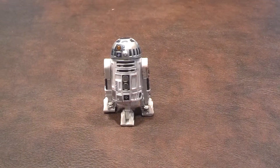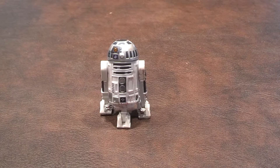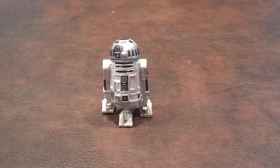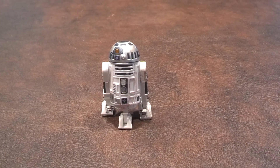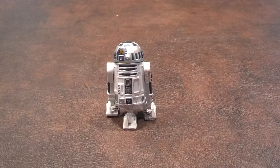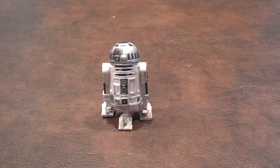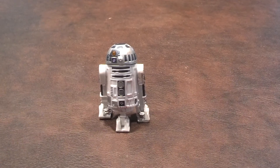Overall, this is a figure that is just okay. It's a good likeness of R2 and it makes for somewhat of a decent display piece, but I'm just not fond of his head being aimed off-center like this. The sound feature is a neat gimmick, but I'll be honest — I'm not happy about not being able to replace the batteries when they eventually die out. On a personal note, I am glad I got this figure for free in that Toys R Us sale, as I just don't think it's worth that $8 to $10 price range. I can only give this figure just a fair recommendation. Take care and stay tuned for my next review.